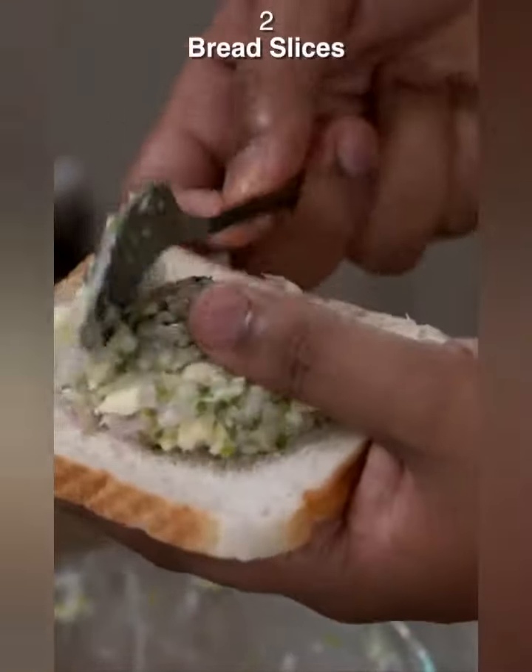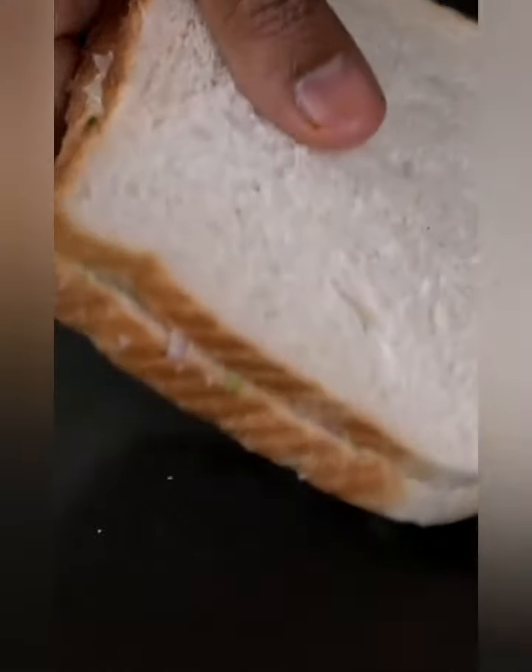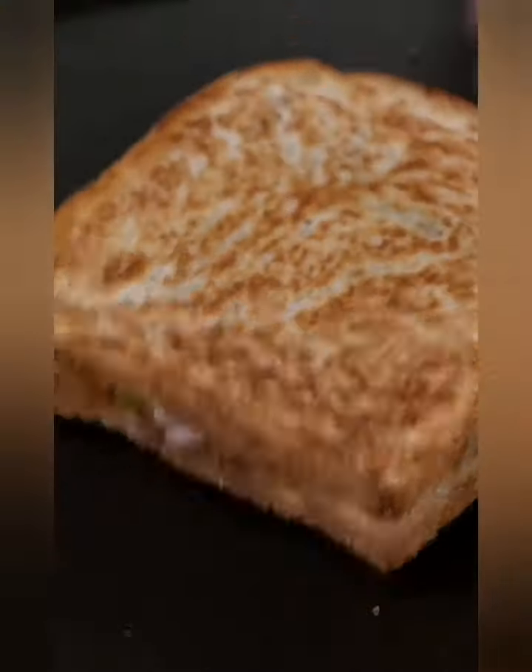Place this on a slice, then place the other slice on top, and this goes straight on a Hot Tawa. All you need to do is press this and there you have it.